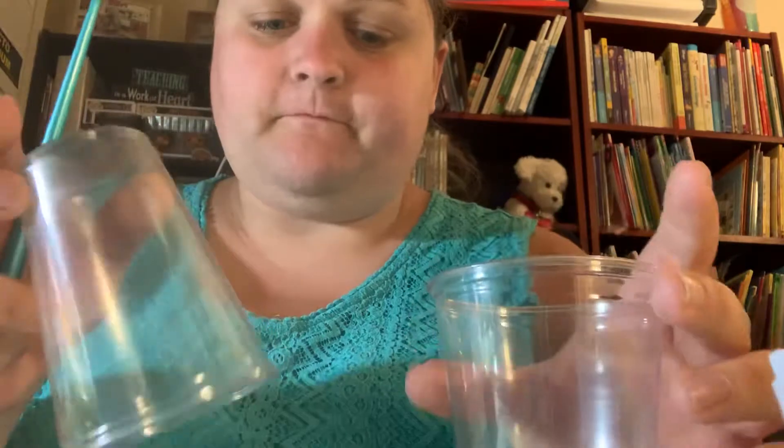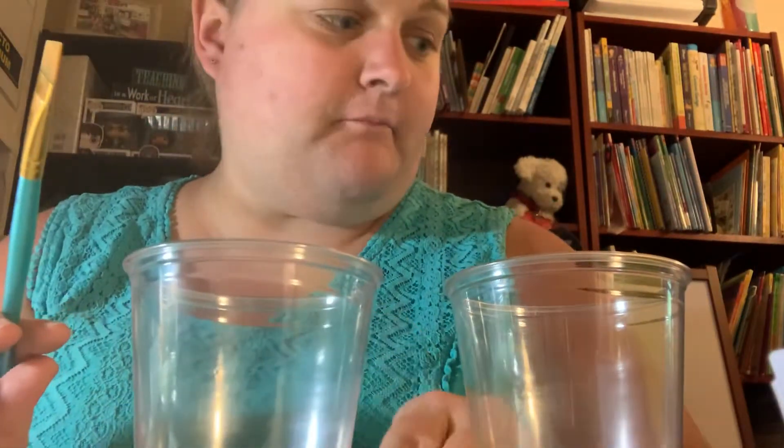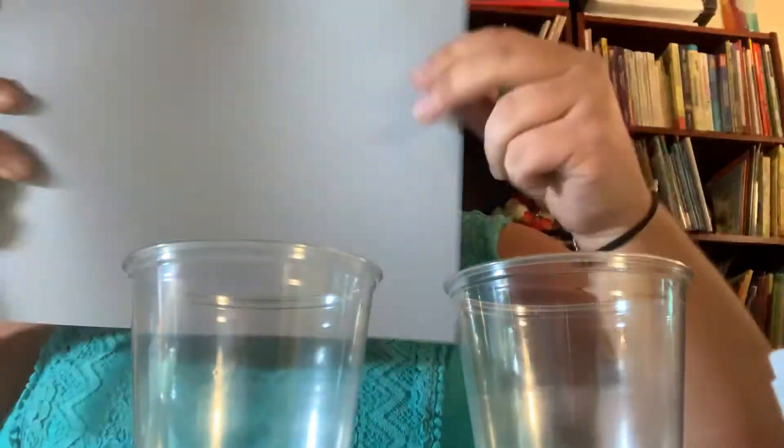Hi guys, it's Miss Sam, and today we're going to make our own trophies. For this activity, you're going to need two paper cups, some yellow paint and a paintbrush, some yellow paper. I'm also going to add some gray paper to mine. You're going to need a marker and tape and scissors.